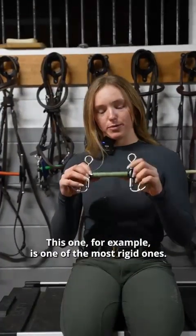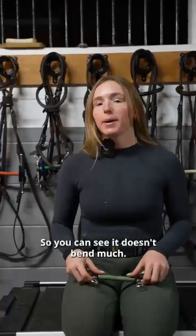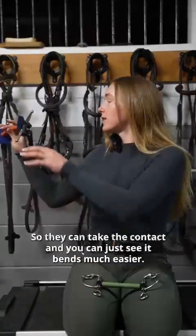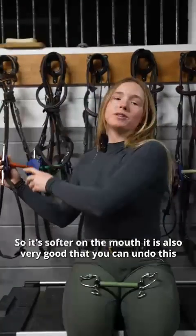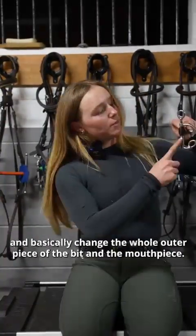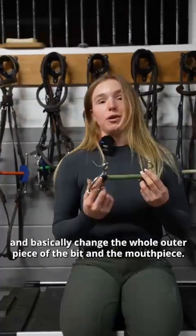This one, for example, is one of the most rigid ones, so you can see it doesn't bend much. But then we have this one, which is more for young horses, and this is also heavy so they can take the contact. You can just see it bends much easier, so it's softer on the mouth. It is also very good that you can undo this and basically change the whole outer piece of the bit and the mouthpiece.